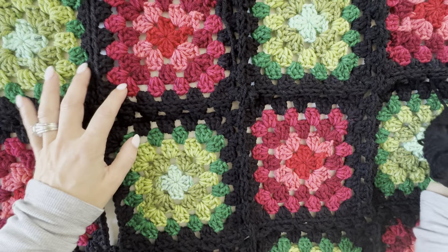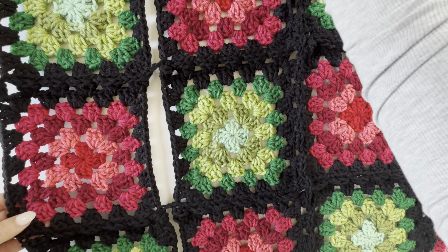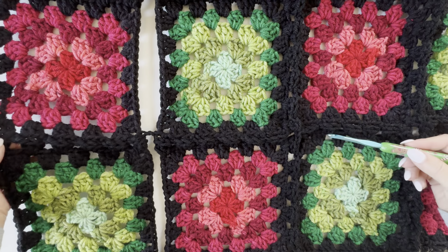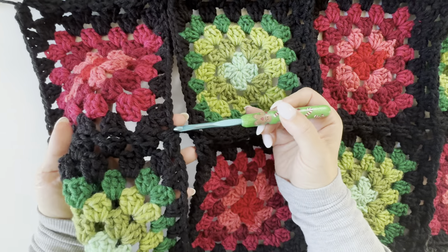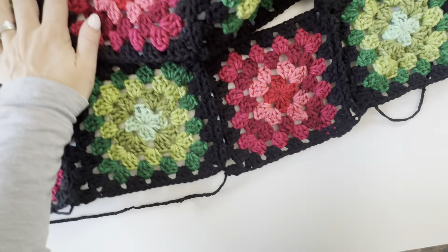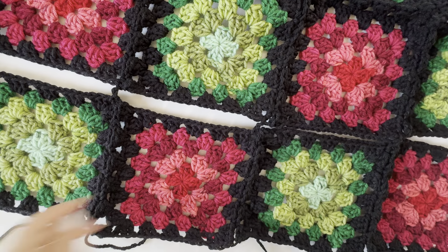I've already joined most of this together. The first thing I did was join going horizontal, and now I'm just on my last row of joining them vertically. I'm going to show you how I do this granny stitch. When I went horizontally, I just did a chain two to pop over to that next join, so you will see chain twos that are going to give me enough room to make those granny stitches in between the squares going this direction.